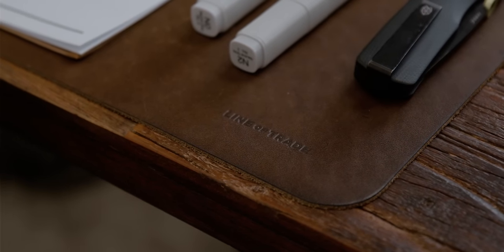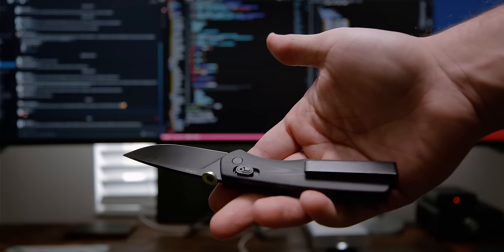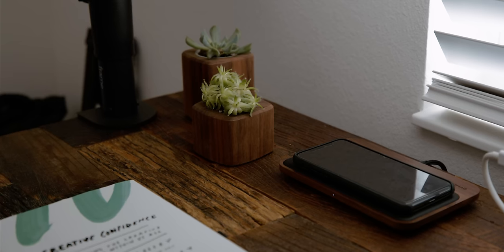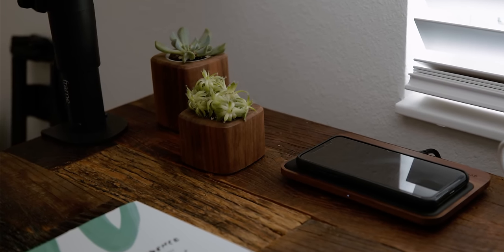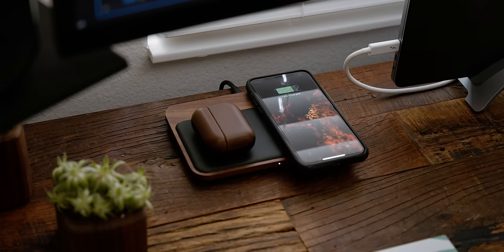Everything else is stored in a network-attached storage on my home network. On the left corner of my desk I have a leather mat from Line of Trade and a desk calendar, which is useful for keeping track of daily tasks and meetings throughout the week. I also have a James Brand knife for unboxing videos and a couple of grey highlighters from Copit. A few other accessories include walnut planters from GroveMade with succulents to add some greenery, and the Nomad walnut base station for wirelessly charging my iPhone and AirPods Pros.